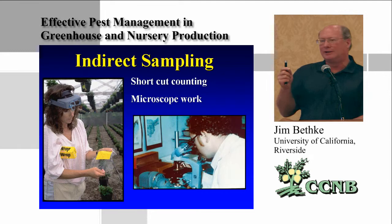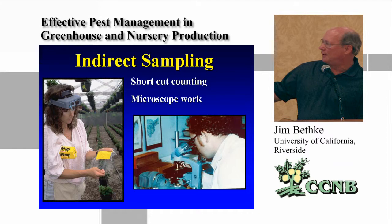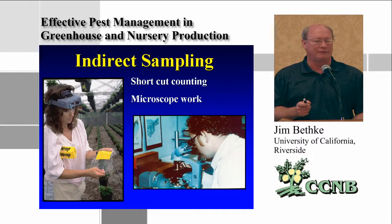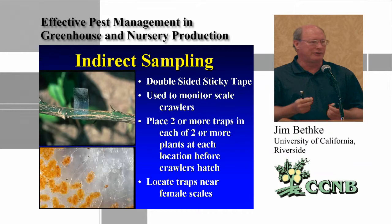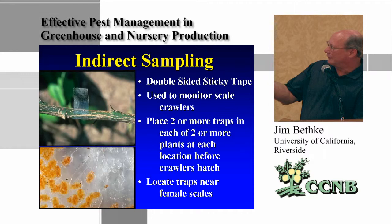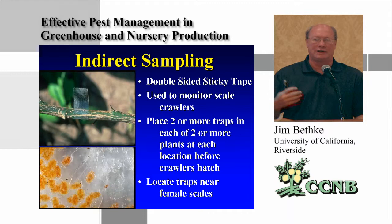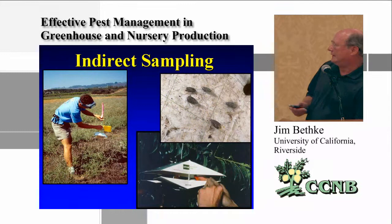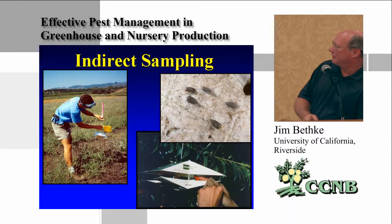Bringing samples to a microscope is important because you can identify pests much better. You should have someone well-trained who knows what those pests are. If not, you can wrap a yellow card in cellophane and send it to someone who can provide a proper identification. Double-sided sticky tape wrapped around a citrus branch will catch scale crawlers — it's a warning that crawlers are out and it's time to treat that population of scale insects.